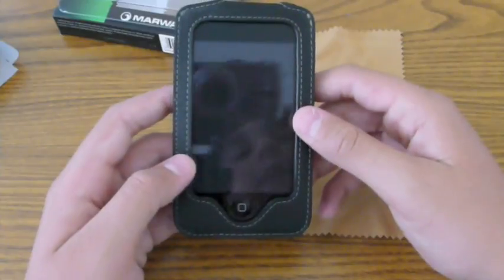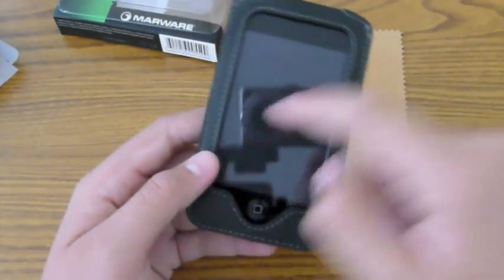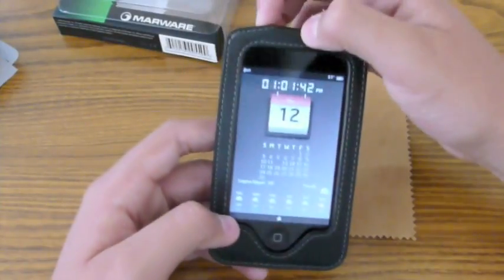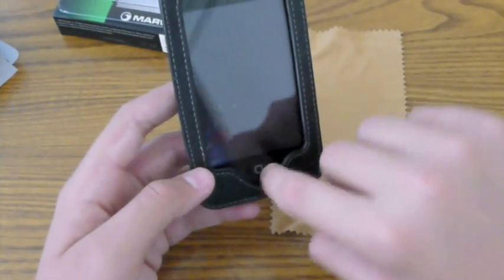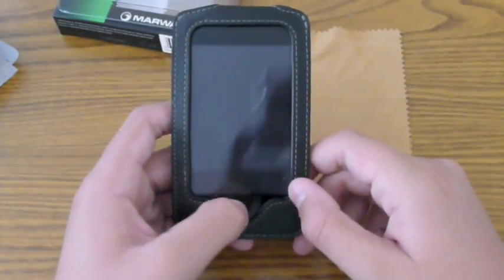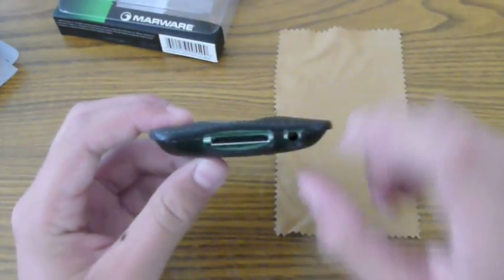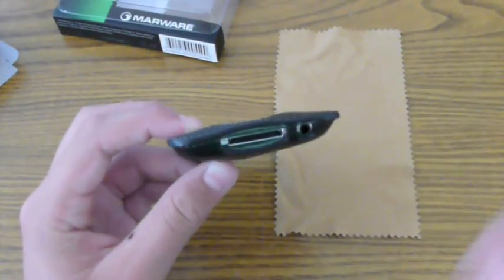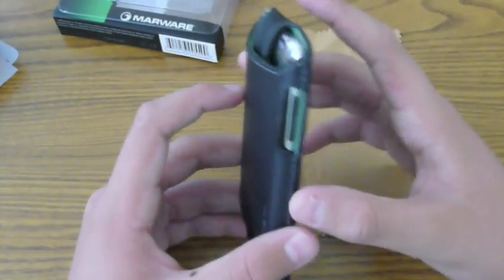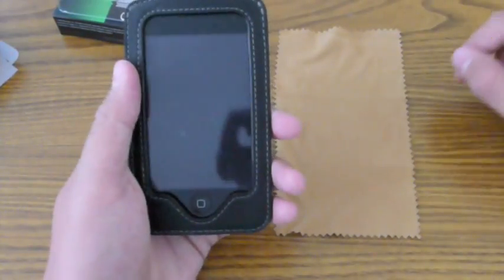Here is the iPod inside the case. It does border your screen very nicely — it goes right up to the little black line without covering your screen at all, and lines up perfectly. It dips down for your home button, which is very easy to access with just a click. The cutouts are very nice: perfect cutouts for the charging plug, headphone jack, vibrate switch, volume rockers, and the sleep/wake button — all very accessible and nicely cut out.